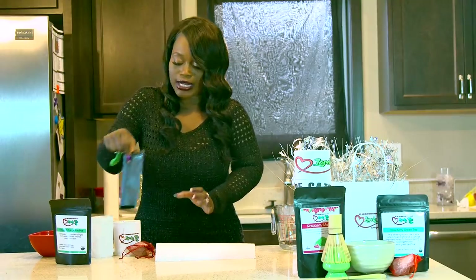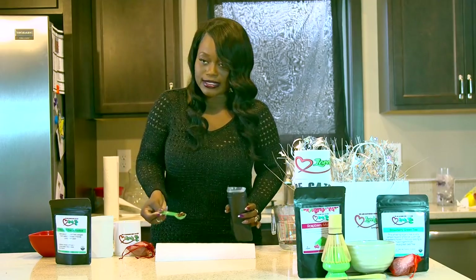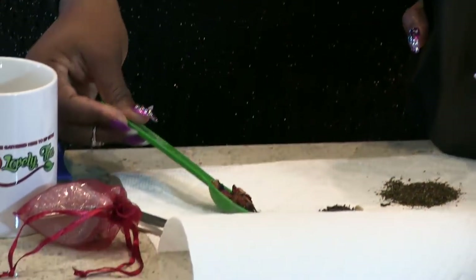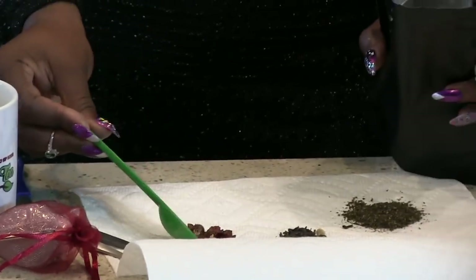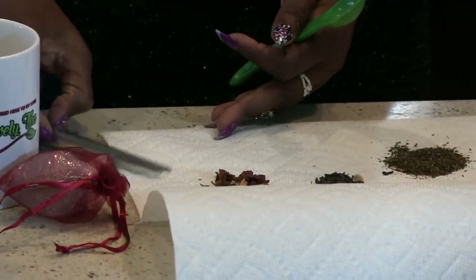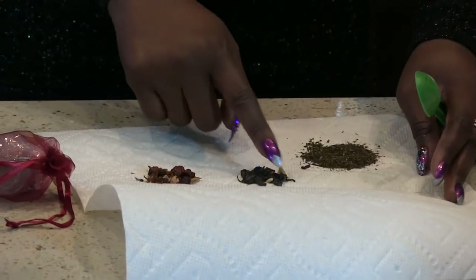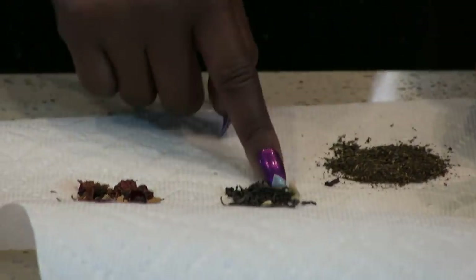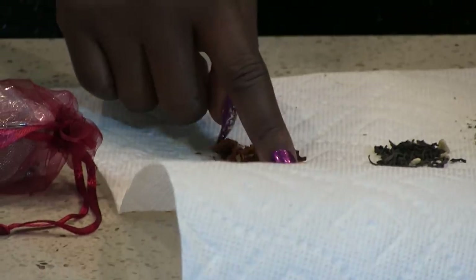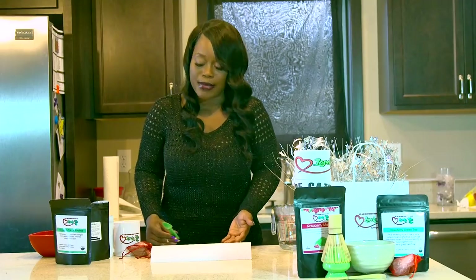I'm also going to show you guys a sample of our lavender berry tea. You can see there are all types of berries in there — it looks really, really good. So that's the main difference with my tea: you're going to get whole leaf teas. You can see everything that's in there — the white chocolate chips, the green tea leaves, the blueberries, the lavender flowers. Whereas the store green tea, you don't know what it is. It's just a bunch of ground-up mess.